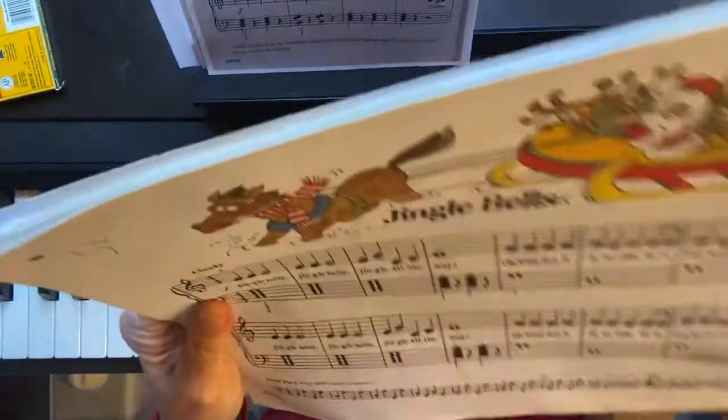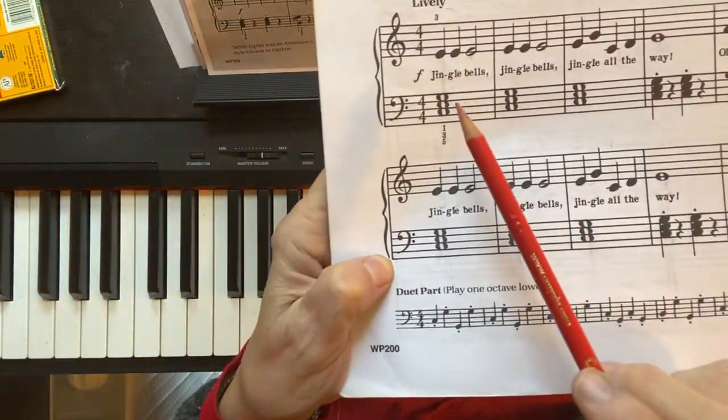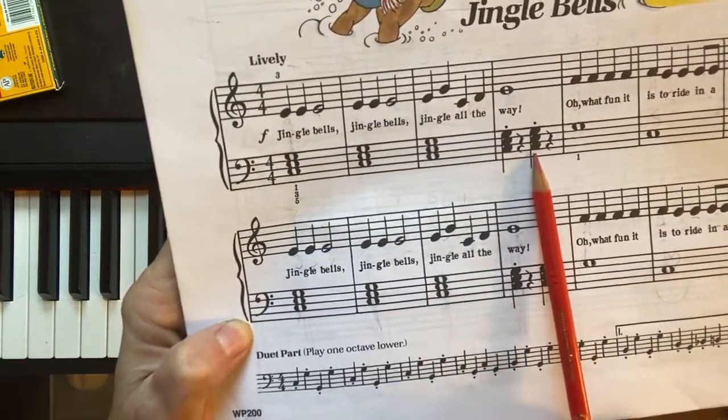And just in those first — we call them measures — four measures, the C chord is gonna play one, two, three, four, five times.